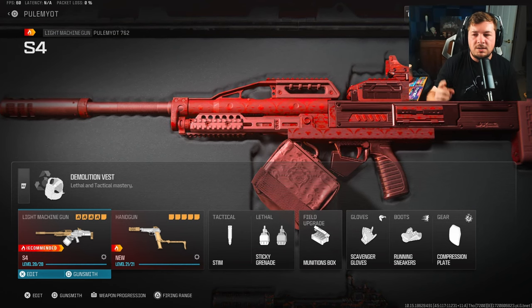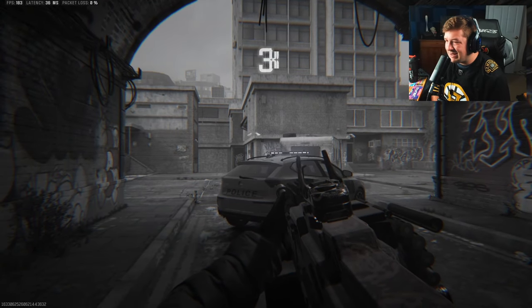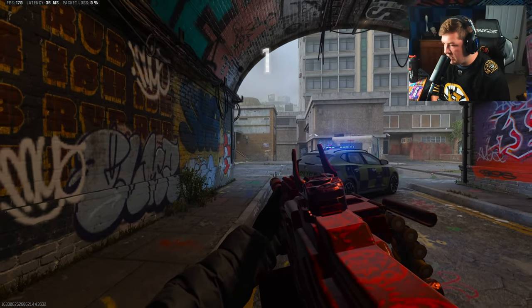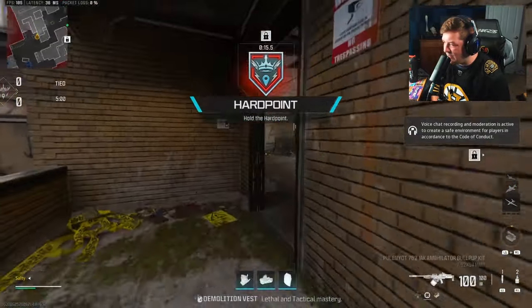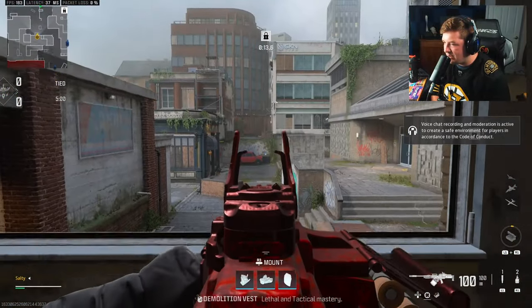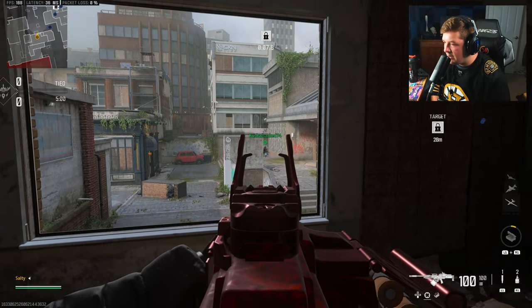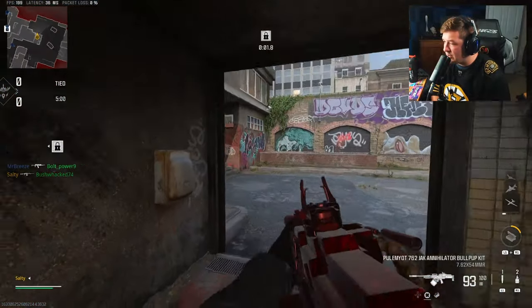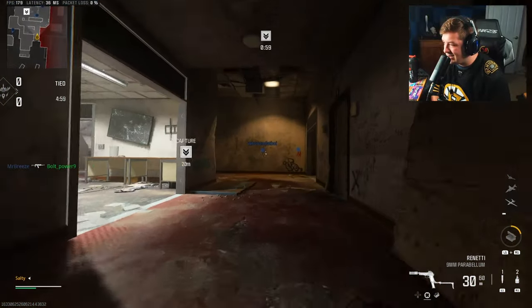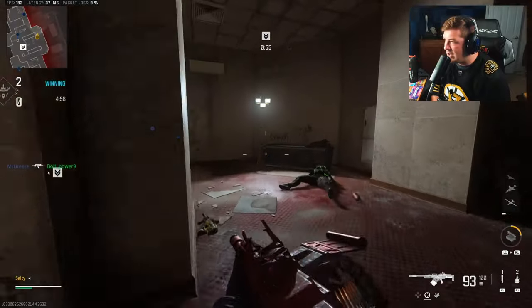We're jumping into gameplay featuring the conversion kit on the RPK 762. This isn't necessarily the most ideal map — we got Grime — but I couldn't turn it down. I'm working on a few setups; for example, I want to do the MCW conversion kit, which would have been a good weapon for this map, but that class isn't perfected yet.